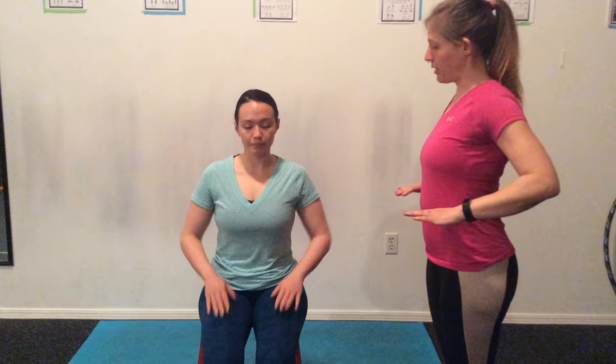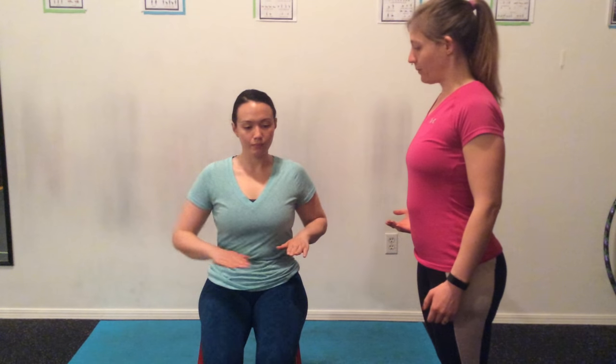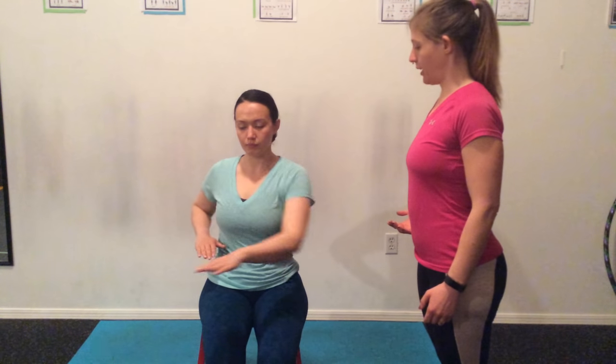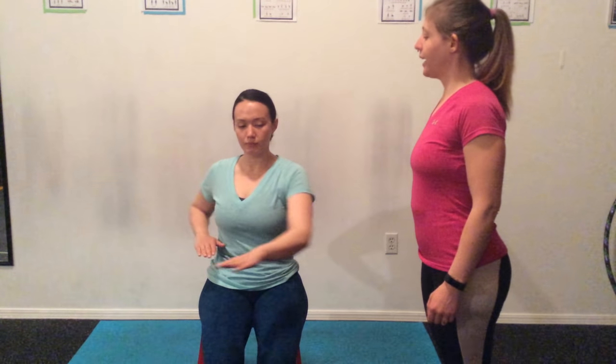Kim, we are going to start with a seated twist. Begin with your hands at your waist and go ahead and reach across. Doing five of these reaches with each hand feels really good. These are very easy to do while you're seated at your desk. Let's do two more — and pause.